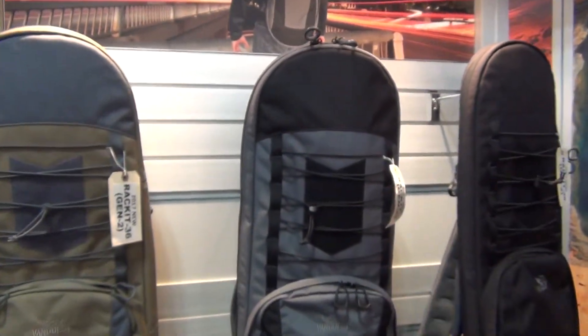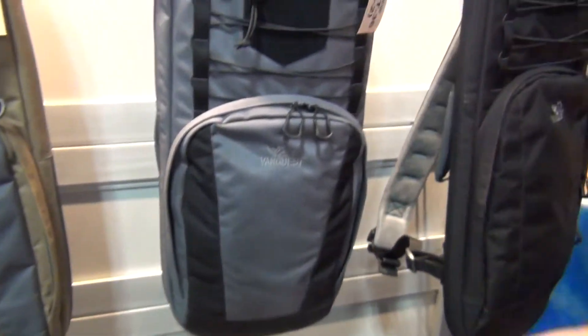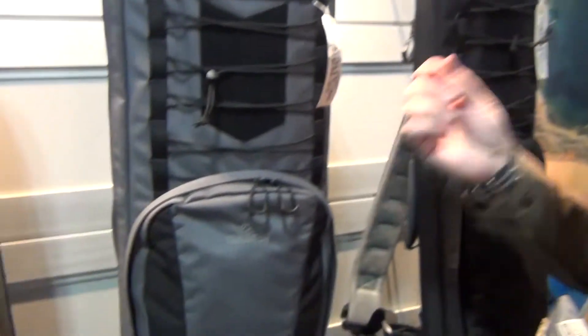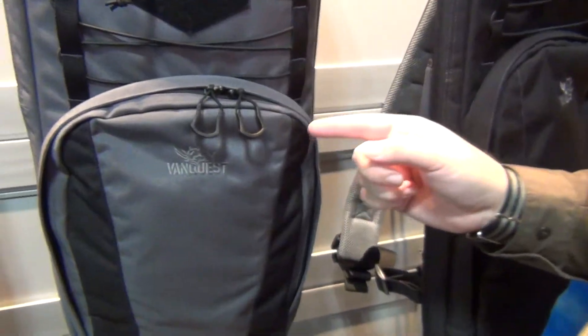Continuing at the VanQuest booth, now with Alex. VanQuest is getting into the racket business — they have the updated version of their Racket 36 covert rifle bag. For 2017, they've responded to customer and law enforcement requests and implemented those improvements in the Gen 2 model. Starting with a new zipper pull — the Spartan zipper pull — an over-molded design with the VanQuest name on it, designed so you can easily grab and open the zipper pull even while wearing gloves.